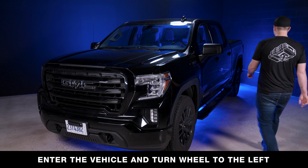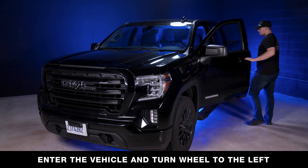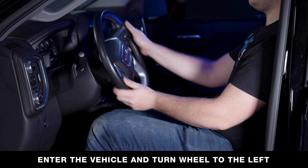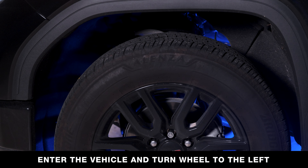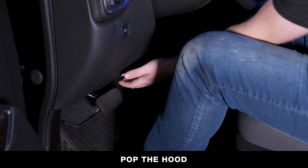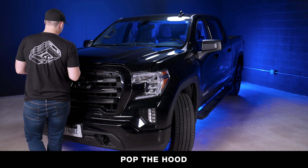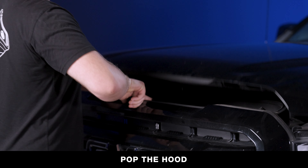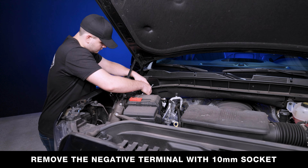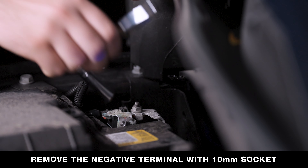To begin, enter the vehicle and turn the steering wheel all the way to the left for easier access to the ECM. Pop the hood and locate the vehicle's battery. Using a 10 millimeter socket and ratchet, remove the negative terminal.